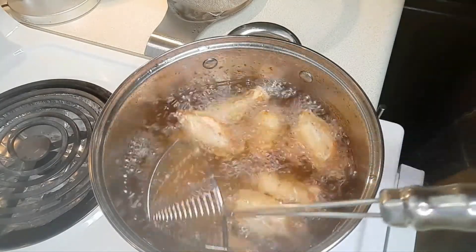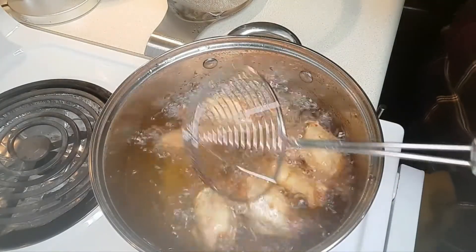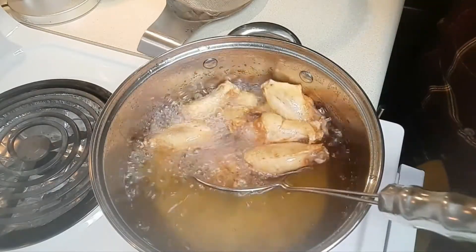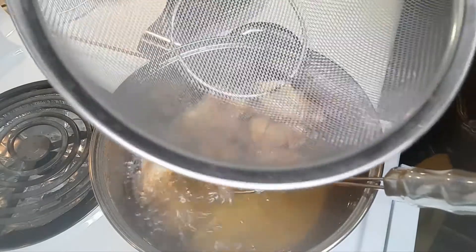This little handy dandy splatter guard on top catches all the splatter from the grease. I've gotten these to the golden brown that I like — now it's time to take them out. It actually took about 16 minutes for them to reach this point. I've been frying them on medium to medium-high heat, making sure they were not cooking too fast. Now I'm going to turn off the heat and take them and put them in this basket right here.